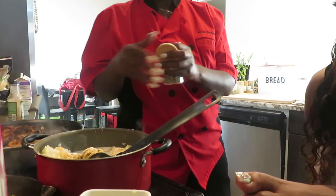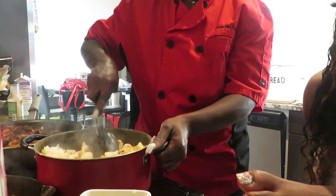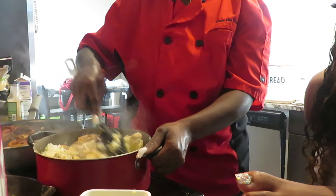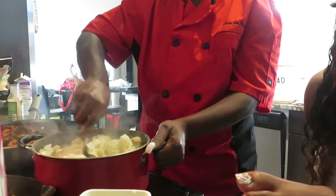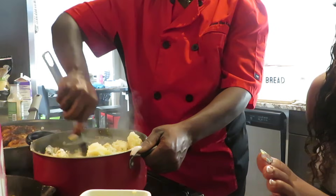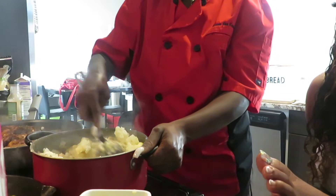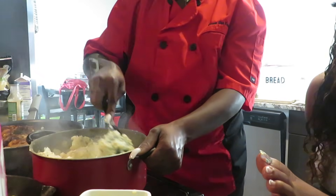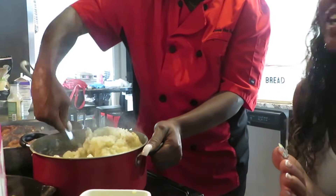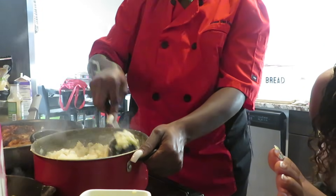A little rosemary — just a little piece of rosemary. Stir it in. You can always add more milk or butter. I want to add some heavy whipping cream so I add it to the half and half.